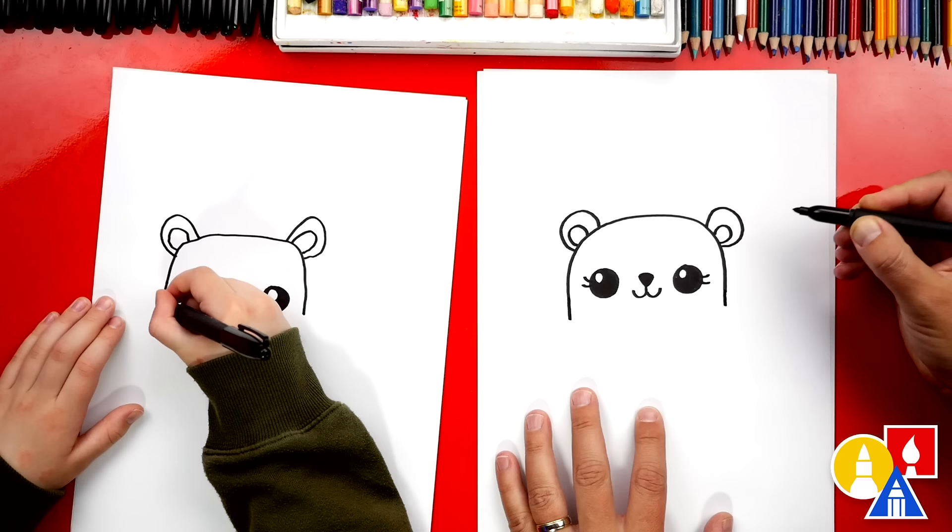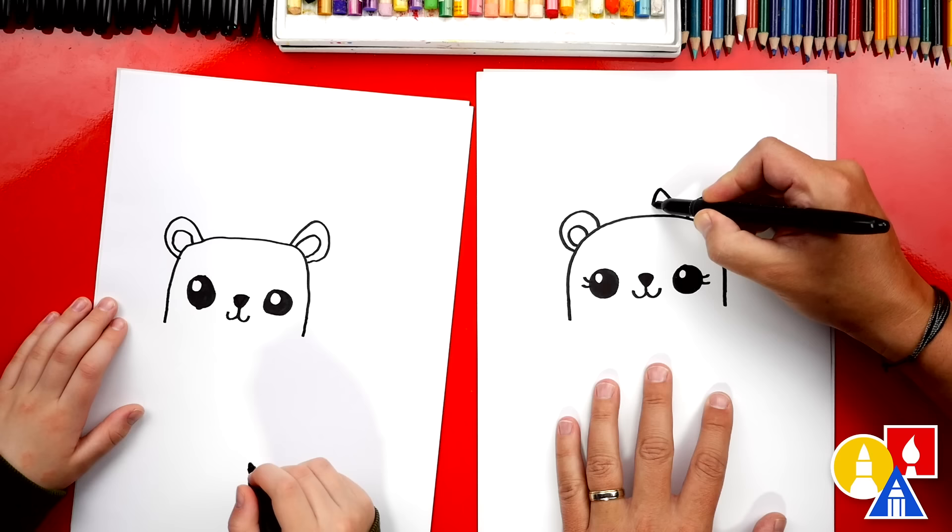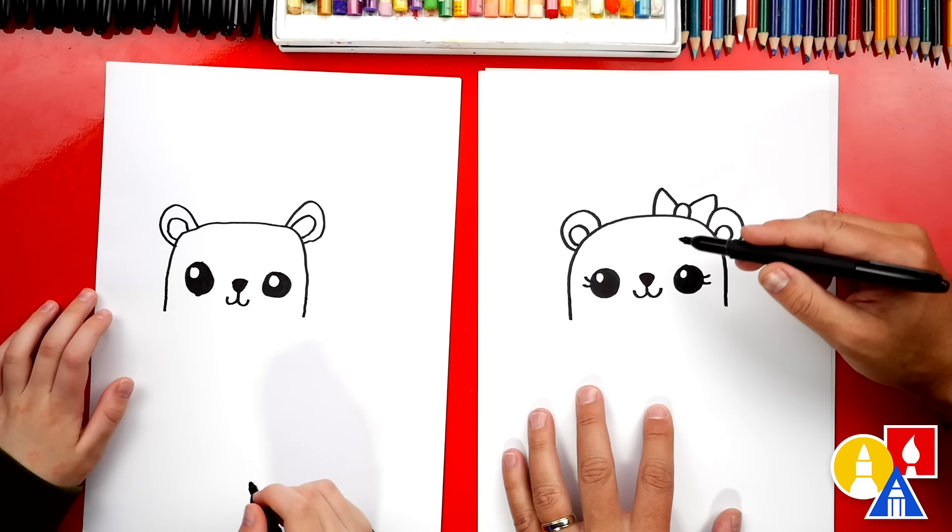I'm going to add a little bow — I'm doing this drawing for Hadley or Olivia. I'm going to draw an upside down U here, two diagonal lines that come up like this, and then connect them back into the head. Olivia polar bear! You guys can add even more details to your drawings if you want.